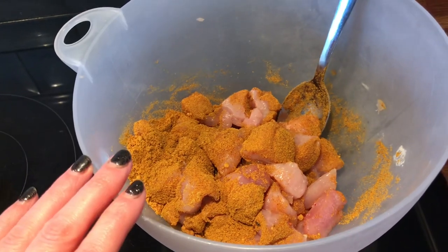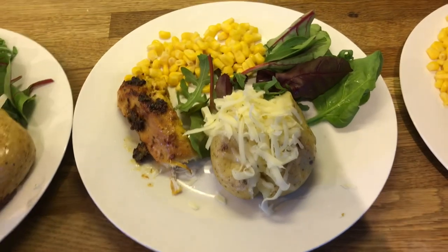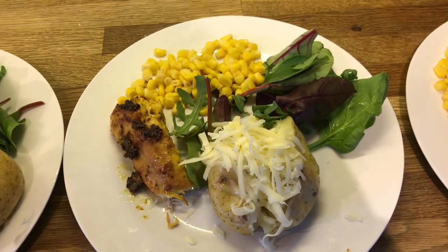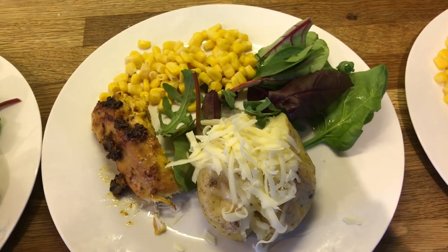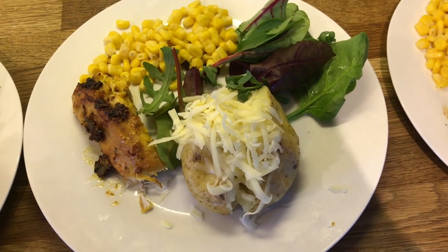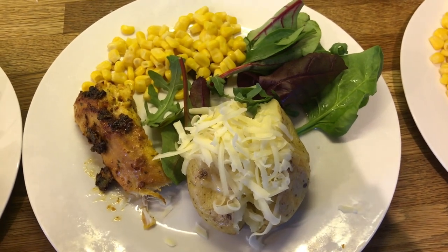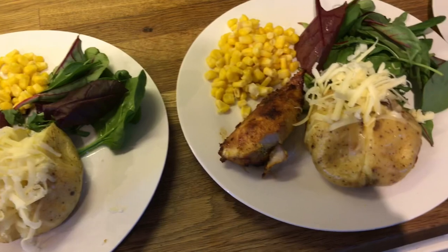I'm just going to put this in the fridge. I did have a taste so I could tell you what it tastes like — it's very, very salty. I'm obviously going to drink a lot of water. I think the seasoning will be okay for soups and stews and things like that, but as for actually cooking it on top of chicken, no, it's far too salty. But you know, you live and learn — that's the thing about trying new things.